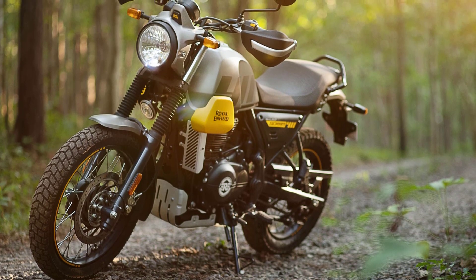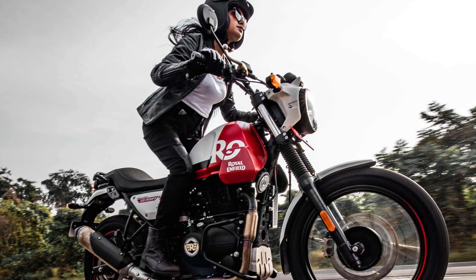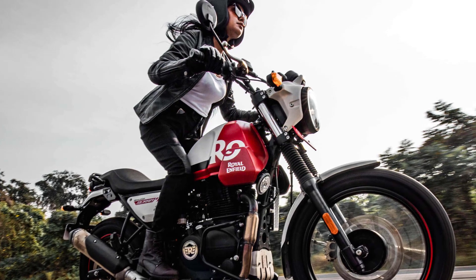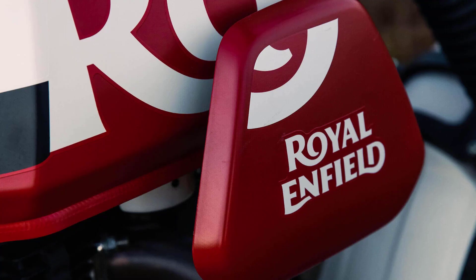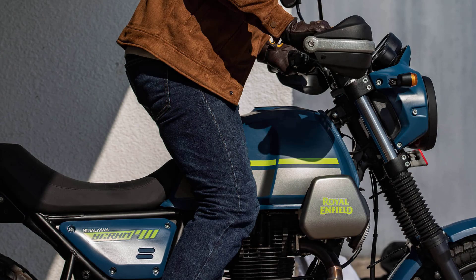The bike carries a vintage charm, thanks to its round headlamp, teardrop-shaped fuel tank, and minimalistic bodywork. The attention to detail is commendable, with retro-style graphics and quality finishes.